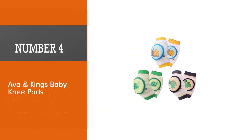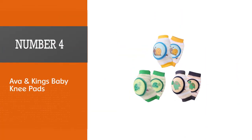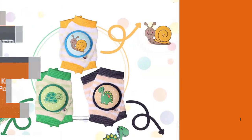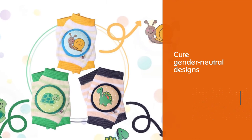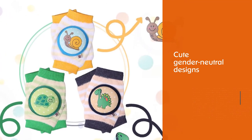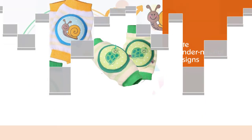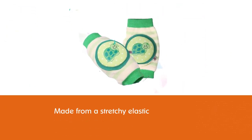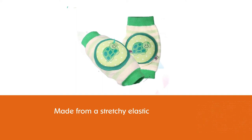Number four: Ava and King's Baby Knee Pads. Ava and King's Knee Pads come as a pack of three with really cute gender-neutral designs of snails, dinosaurs, and turtles.